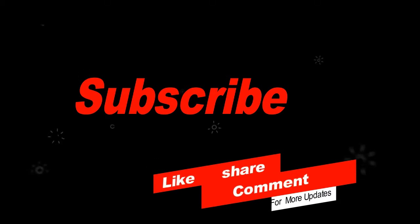Thanks for watching. A humble request: please subscribe to my channel, like the video, share it with your friends and family, and leave a comment.